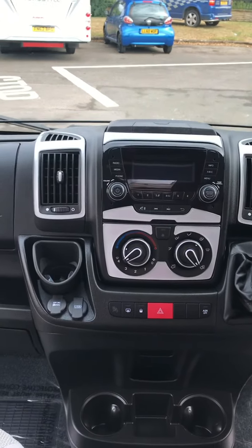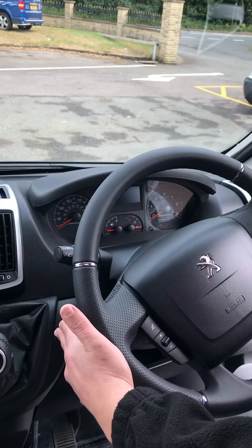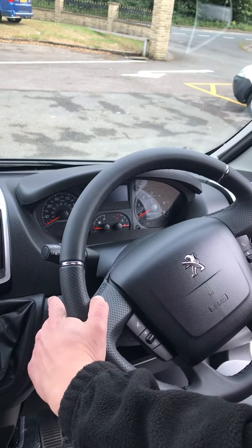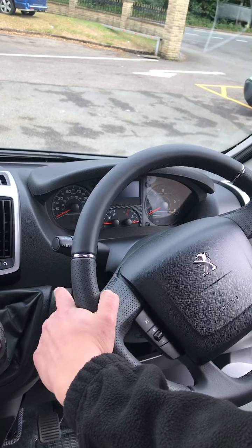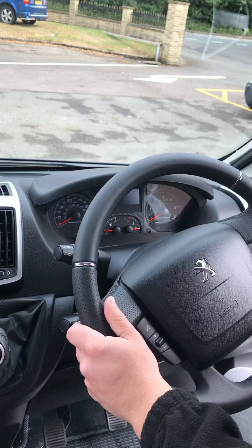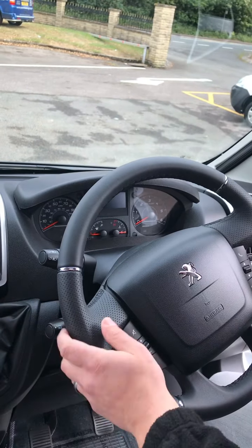Over to the steering wheel: you've got your indicator there at the top, and your cruise control and limiter there underneath. Just be very careful — there are a lot of people that turn the cruise control or limiter on by accident when indicating, and suddenly the van's only doing 30 miles an hour and they can't get any more speed out of it. Just check first that you haven't knocked that on if that ever occurs.